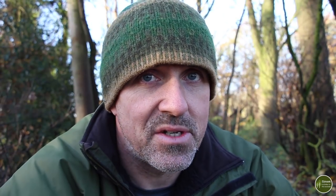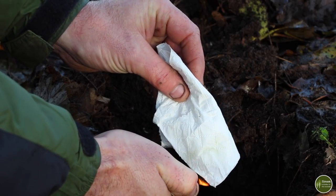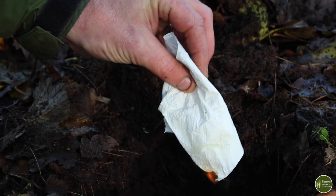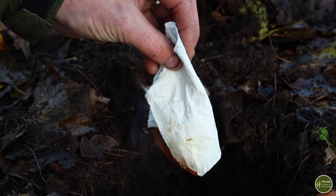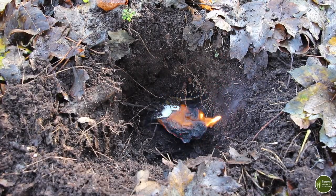Once you've been to the toilet you're going to have some toilet paper to dispose of, and the temptation is just to chuck it in the hole along with your human waste and bury it. However, toilet paper doesn't decompose as quickly as you think it would. My advice is to always either take it out with you — you can put a couple of bags in with your toilet kit for that purpose — or better still, burn it. Your alcohol hand gel comes in useful here again because a little squirt of that on the toilet paper makes sure it catches and burns through, and then you can just bury the ashes along with your droppings.